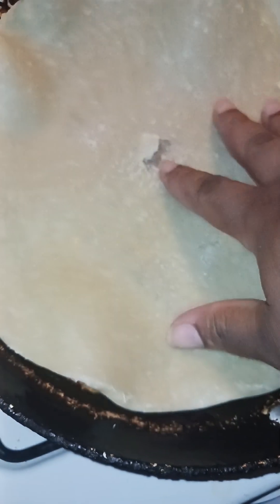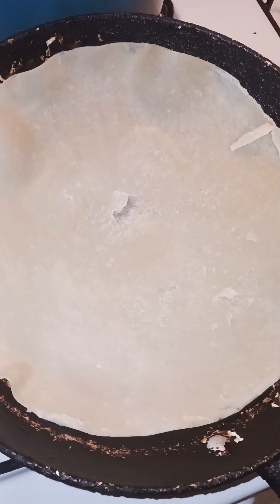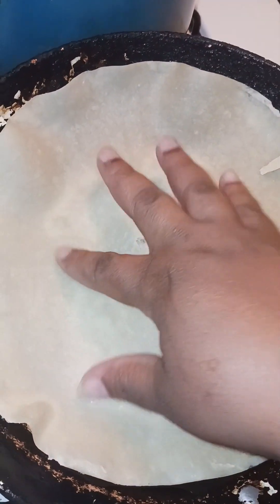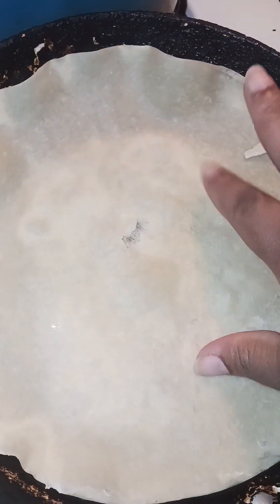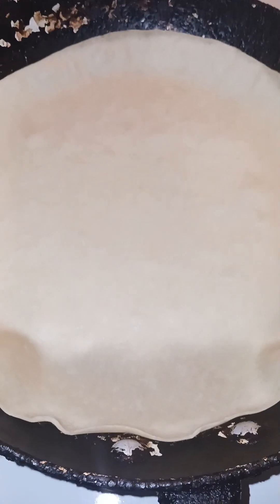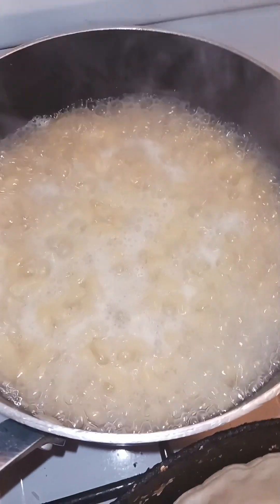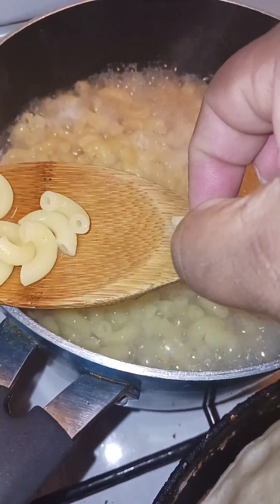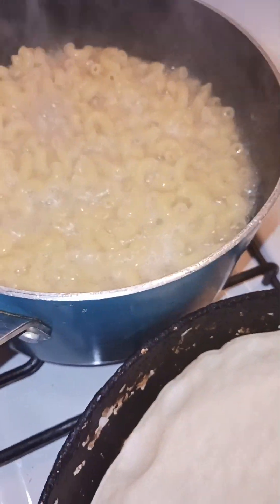We're gonna put it in — don't come for me, my hands are clean. I turned the heat down completely low. My macaroni is looking good, let's test them. Awesome, we can take them off now — turning off my stove.